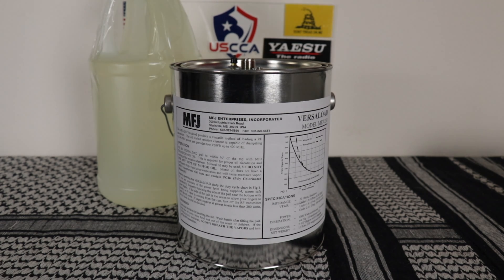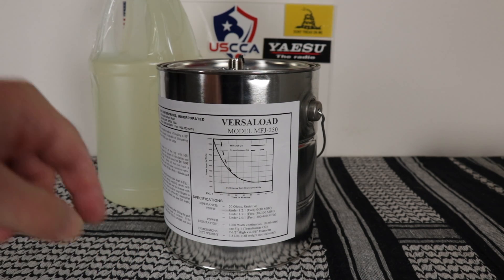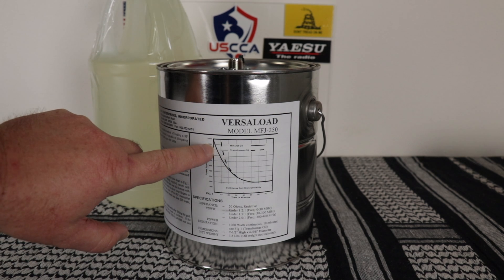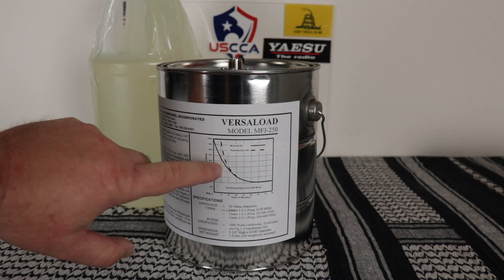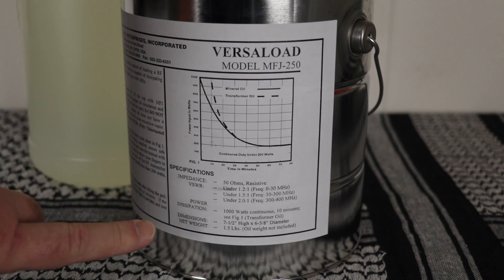It does have a vent on top for safety. One of the warnings in the owner's manual is do not use motor oil — mineral oil may be used though. They recommend studying the duty rating curve prior to use. The solid line shows how long you can transmit at a given wattage for mineral oil, and the dashed line is for transformer oil. The owner's manual is written right onto the can, including all the specifications.